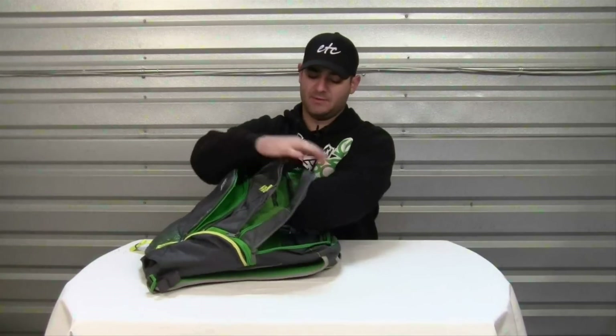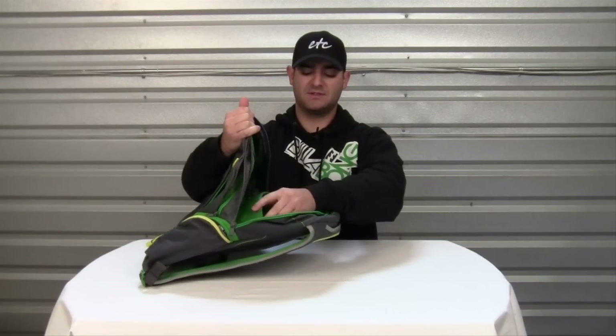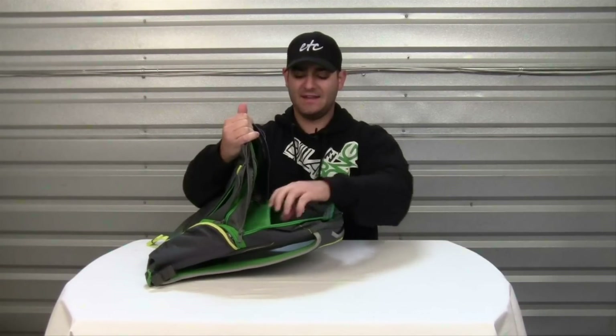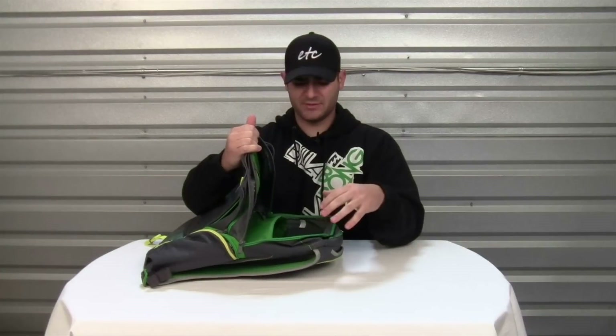The main compartment is a large compartment that runs the full length of the backpack and also features a padded laptop area. Perfect for storing your laptop — about 14 inches, maybe a little larger than that.